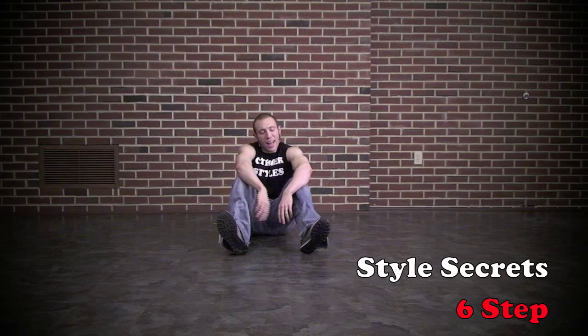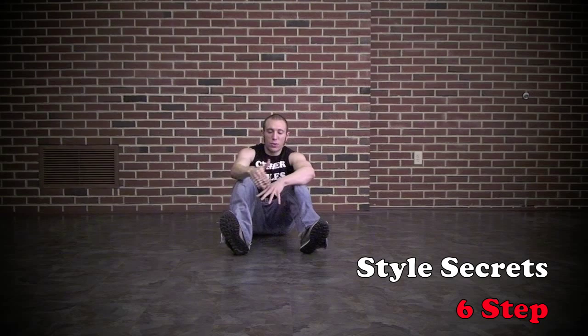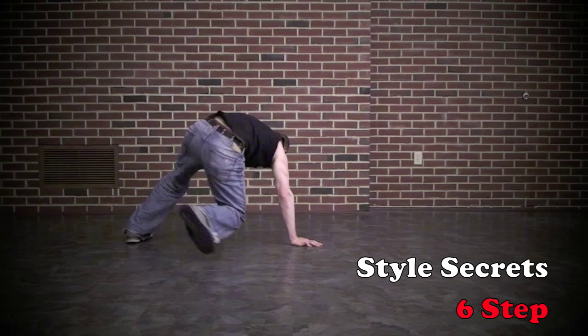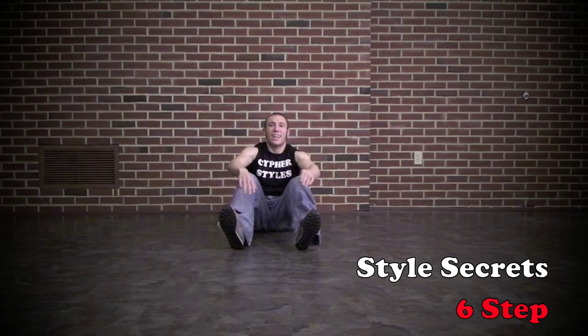Let me give you some tips with the six step that are going to make it a little bit easier. It's called the six step because it's got six steps, and as you're doing each one of the steps, say it out loud — you're going to have a much easier time learning it quickly and you won't get lost. So say: right foot in front of left ankle, left ankle back, push-up — say each part of the move as you do it, and it's going to stick a lot faster.